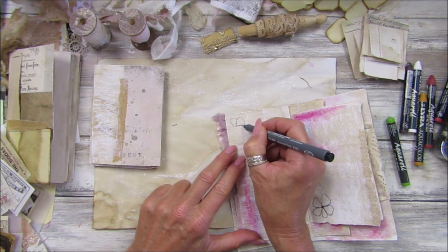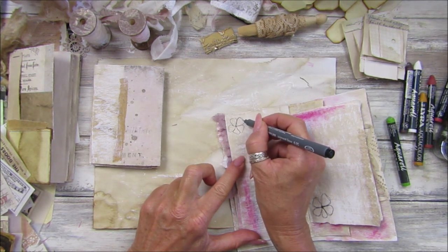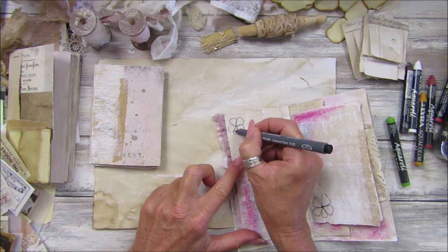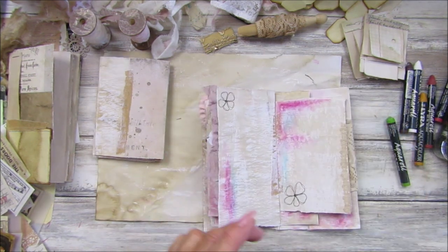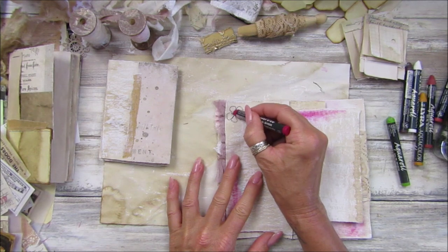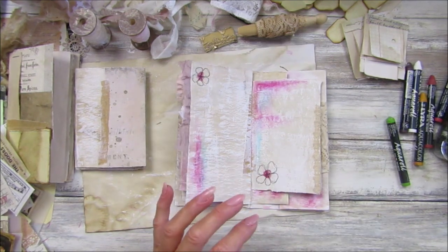You can still write on this because it's just gessoed, tea-stained or coffee-stained paper. Go around it again just to give it a nice doodle look. Then I've got a little crayon here — just rub a little bit on. Super simple! I've got my watercolor pen as well.